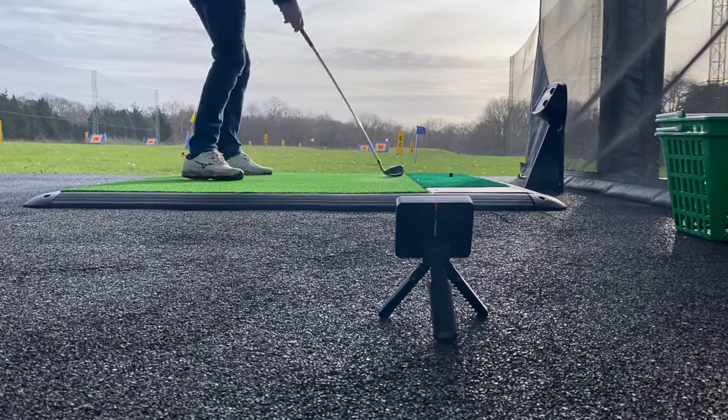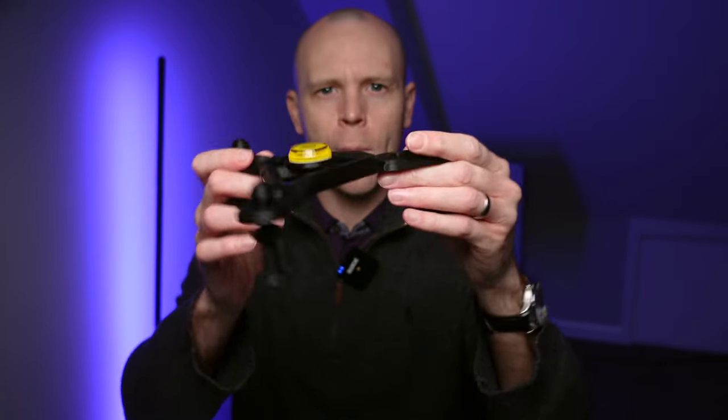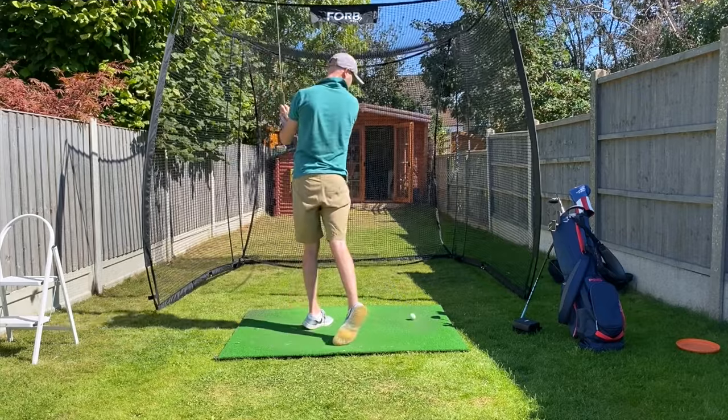To use the unit, you simply connect it to its magnetic stand and set it down behind you in line with your target line. You can buy a third-party stand to help make sure it's correctly positioned. As a minimum, you need six feet between the unit and the ball, and then at least another eight feet between the ball and the net in front of you if you're using it indoors. I didn't have any interference issues when using it in a net in my garden.